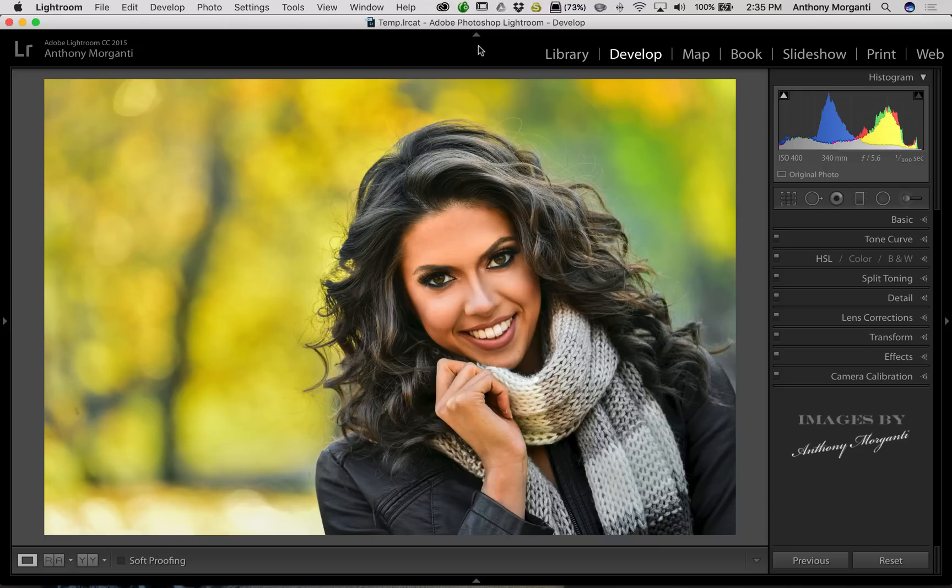I'm going to show you in this episode of Lightroom Quick Tips how you could brighten the eyes very easily. It really does enhance the portrait and will make the entire photo shoot look much better when the person's eyes are just a little bit brighter. I have this image here that I got off Adobe Stock — it's a great photograph, but her eyes are a little dark and we could just brighten them up a bit.